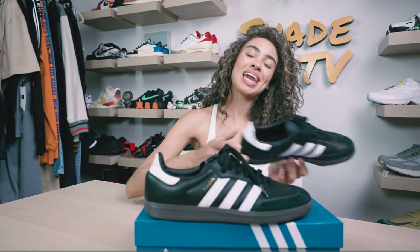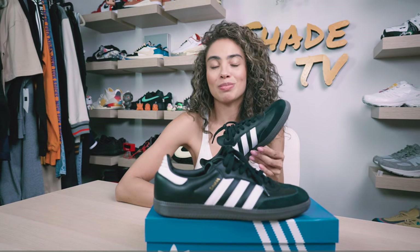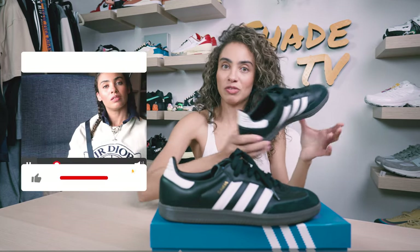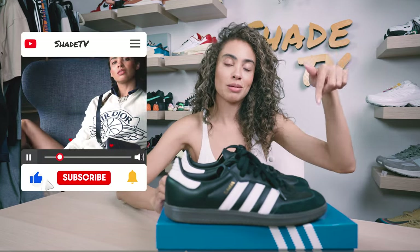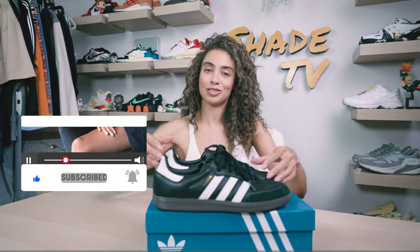That's it for this unboxing and review, everyone. Shout out to Adidas for sending those pieces for me to style as well as the sneakers. Until next time, if you're not already subscribed to the channel, be sure to do that down below and give this video a thumbs up. My name is Marissa Hill, this is Shea TV, and we will catch you all next episode.